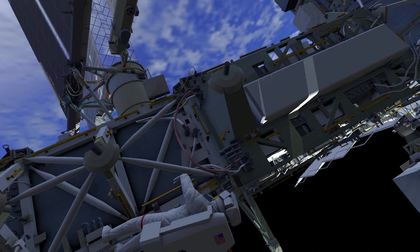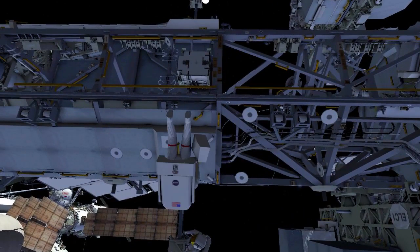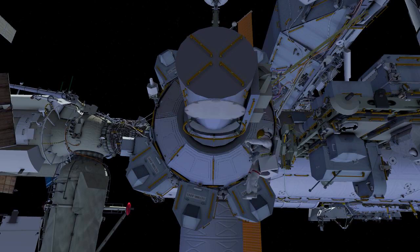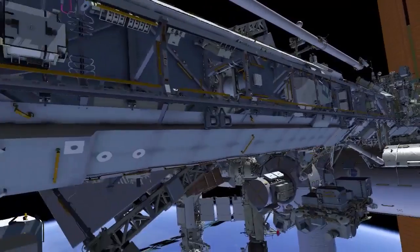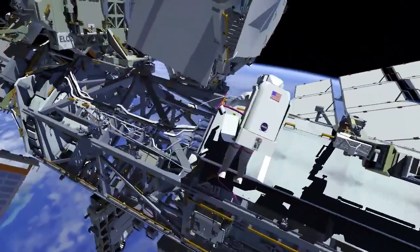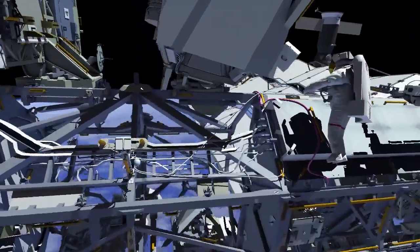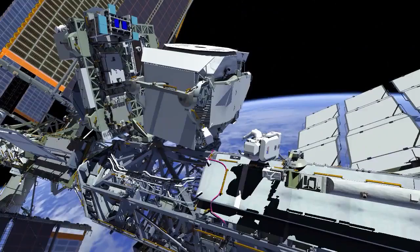When complete, EV1 will check with EV2 to see if they need any help with the camera replacement and then move back to the airlock. EV1 will swap bags to get the Alpha Magnetic Spectrometer, or AMS, bag and then translate starboard to the AMS work site. They will stow the bag on the AMS handrail and then work to relocate a cable that is in the way of the ingress location on the truss.